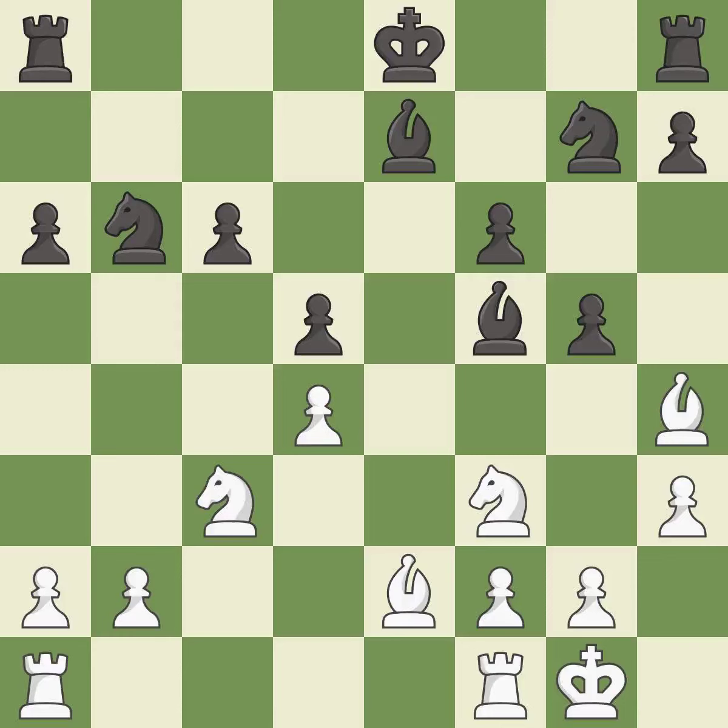The opposing bishop is kicked by a pawn and must now move or be captured — it is best. This move puts the bishop on a safer square — it is best. This allows the knight to control more squares — it is excellent. This takes an open file, a common method for activating a rook — it is excellent.